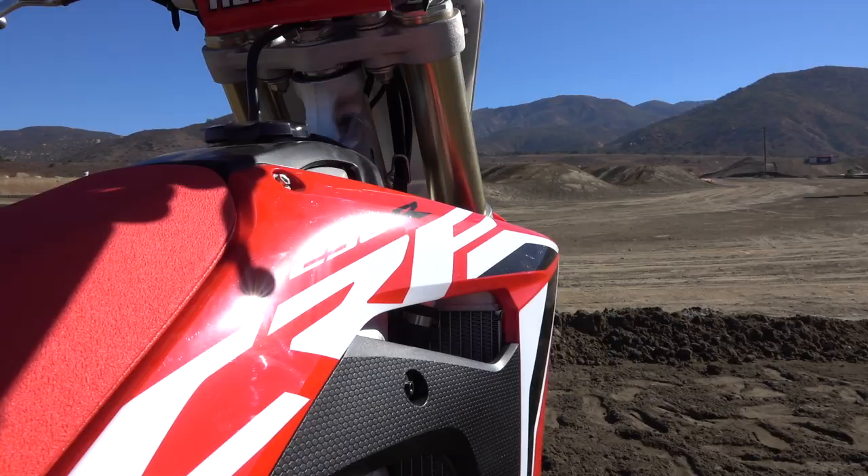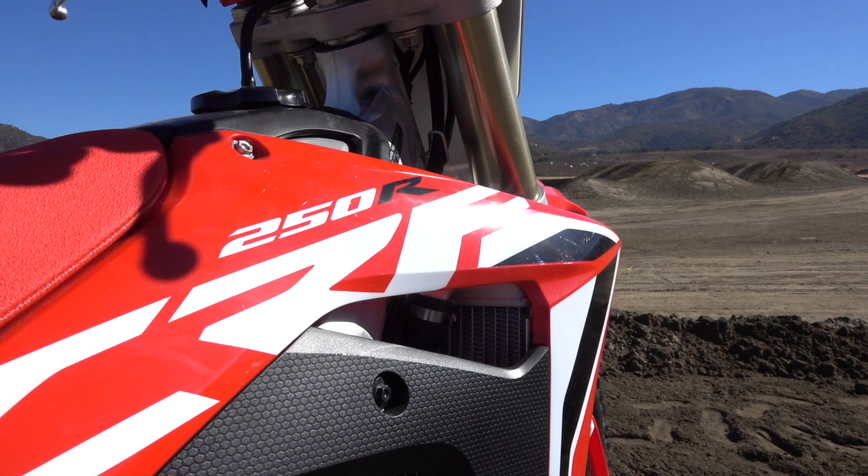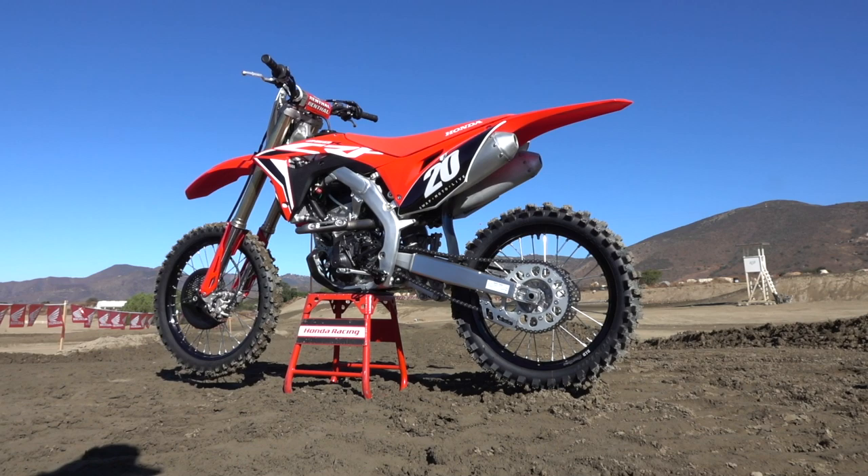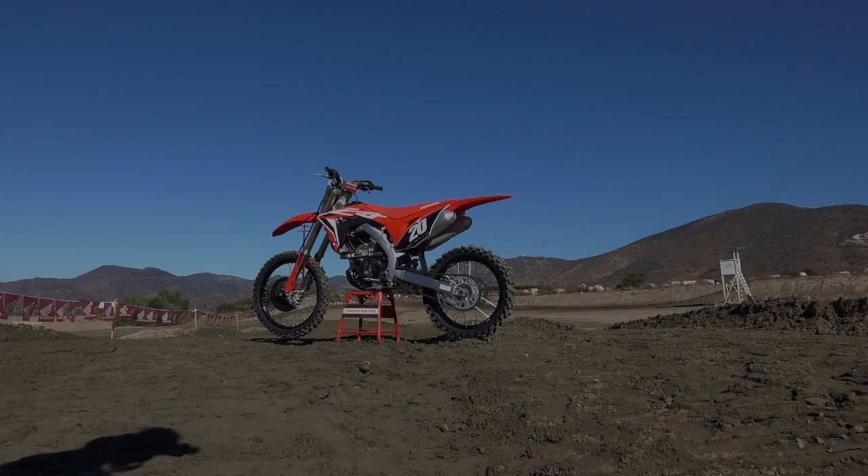So all of these changes are obviously going to come at a cost. What's the MSRP for this 2020 ride? MSRP is $7,999. You can visit Honda's website at powersports.honda.com for more information, or visit Swap Moto Live and check it out.